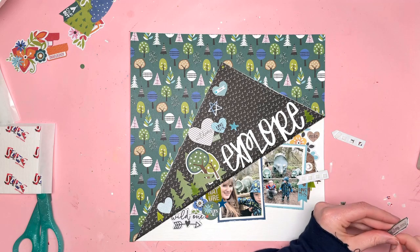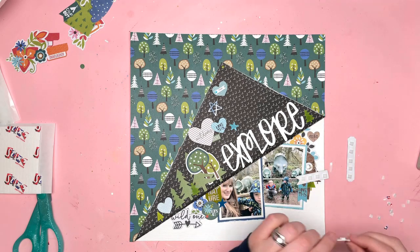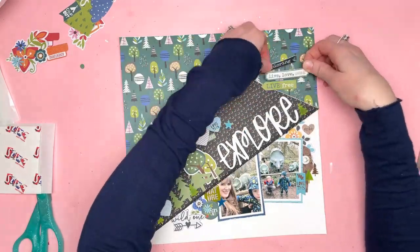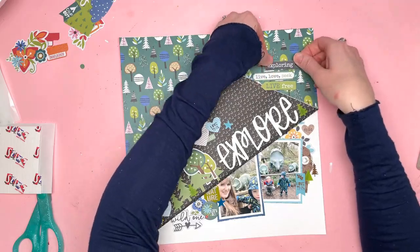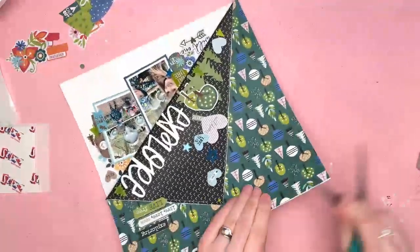Now I'm just adding some labels at the top. They say exploring, live, love, seek and live free — all really brilliant little titles. I love those little phrases, so just adding those as well.